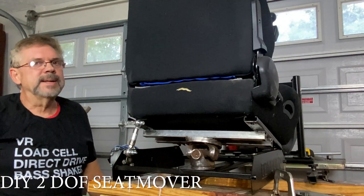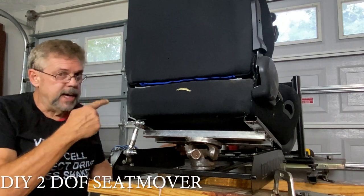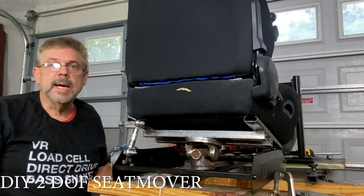Hello guys! Welcome back to the channel. I'm feeling a little bit better — the hurricane has passed and everything is cool at my house.